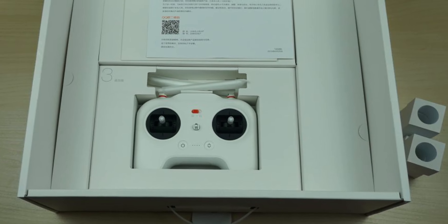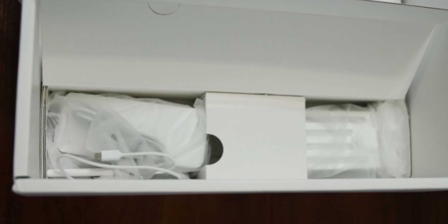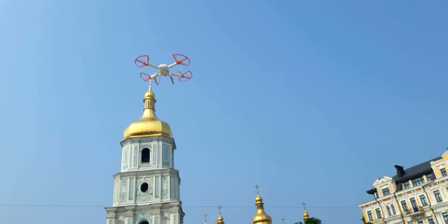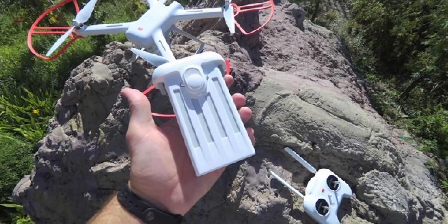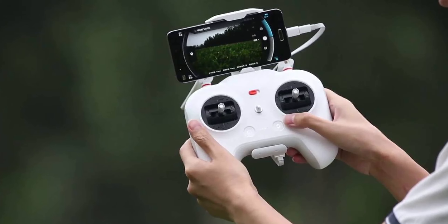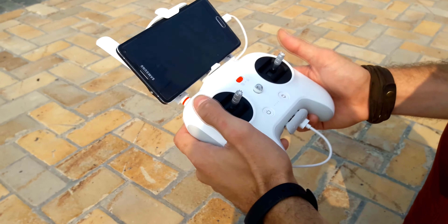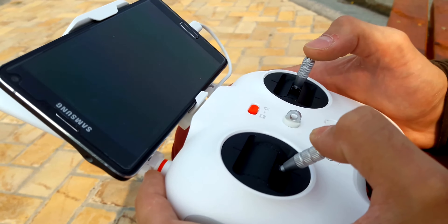Besides the quadcopter itself, there is a good-looking remote that resembles a console gamepad, a 50W power brick essentially the same as a laptop charger, two sets of propellers which Xiaomi are especially proud of, four rounded security bumpers for the propellers so they don't get broken or cut something if the drone accidentally collides. It takes 2 hours to charge the battery, which weighs exactly the same as the whole remaining drone itself. The remote has a built-in adjustable smartphone holder that fits even the largest smartphones, though not small tablets. A white cable to connect the remote to the phone is included.